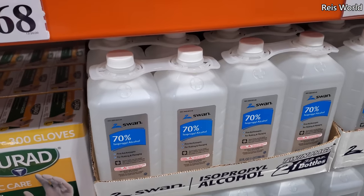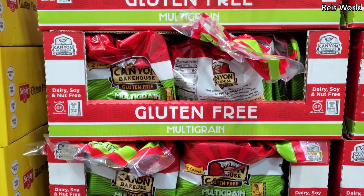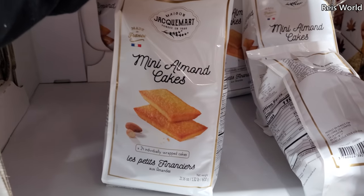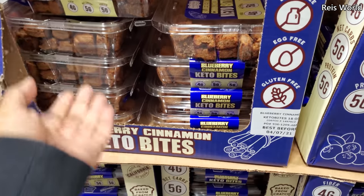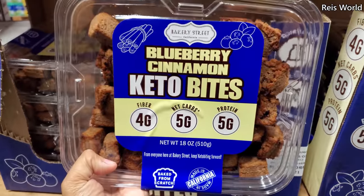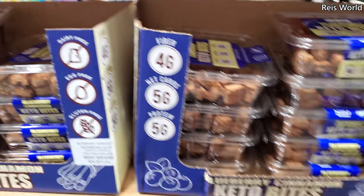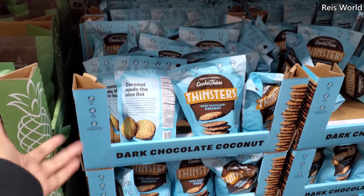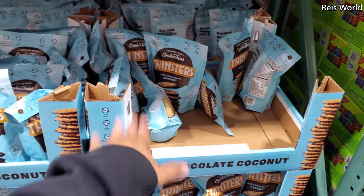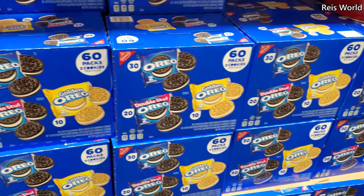$3.59 — you get alcohol and the limit is two. Gluten-free multi-grain bread for $8. Look at this — brand new: mini almond cakes, you get 24, they're mini, for $9. Blueberry keto bites — these are new! Wow, it's so different. You have to go to different Costcos. Ever since this new one opened in Surprise, I feel like it has a lot more. Oreos — golden, double stuffed, and regular — for $11, and you get 60.